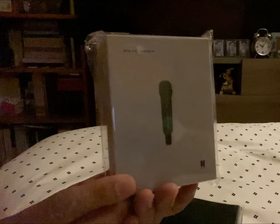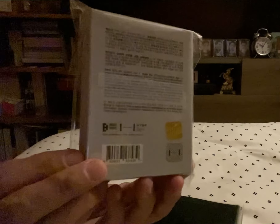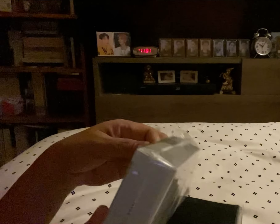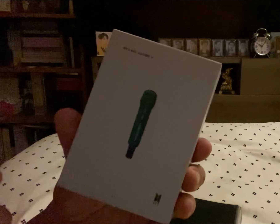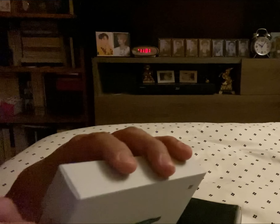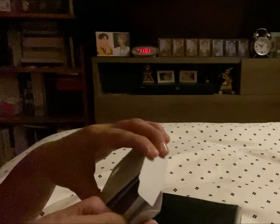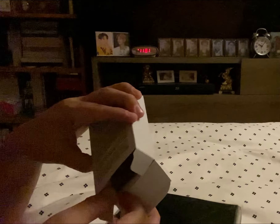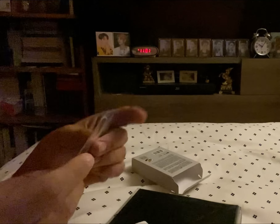Here you go, this is the front. I didn't realize it's too small — this is the bag. And again, that's the logo. This is something that you can buy when you go to Korea. I'm getting my bias, which is blue, and it comes with a photo card.